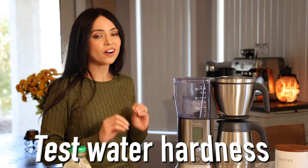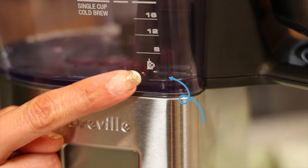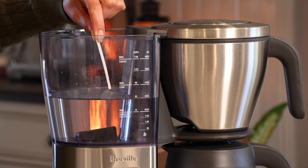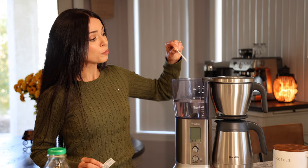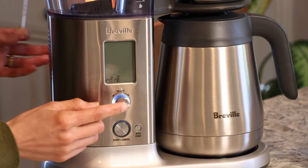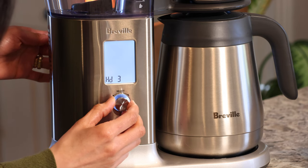The first thing you need to do to set up your machine is test your water hardness and flush out the machine. It came with a test strip to test your water hardness — this determines how often the machine will ask you to descale it. Put some water in the reservoir, then dip the strip in for one second, remove it, and wait one minute to find out the hardness level. I got three red dots on my tester, so I'm going to wake the machine up, select the setting, and change it to three.